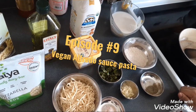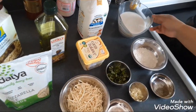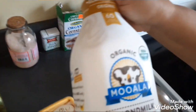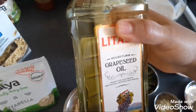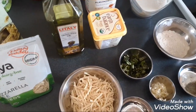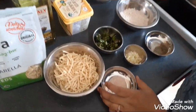Today we are going to be making white sauce pasta, which is alfredo sauce. This is a vegan version of the alfredo sauce, and for that we are going to be using almond milk. We're going to use vegan butter, grapeseed oil — you can use any oil you have in the house, or avocado oil. You can also change this from vegan to a vegetarian recipe by using regular butter. This is Daiya cheese, a vegan mozzarella cheese.